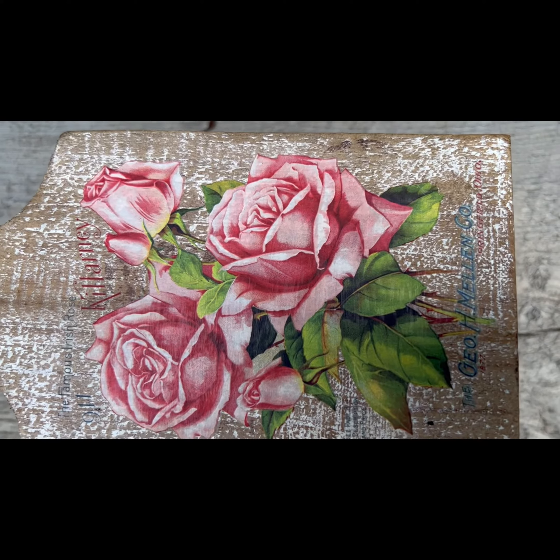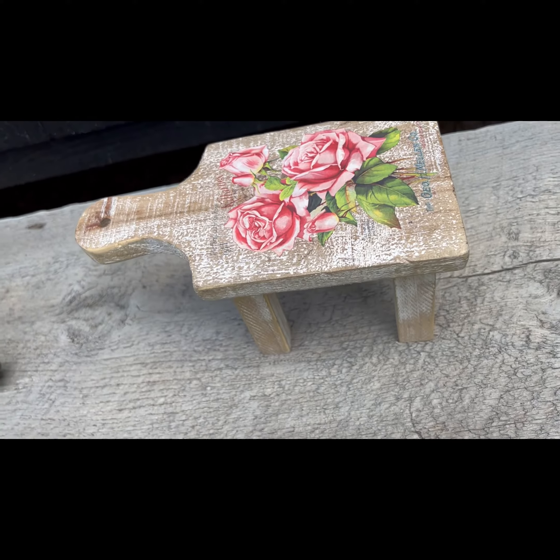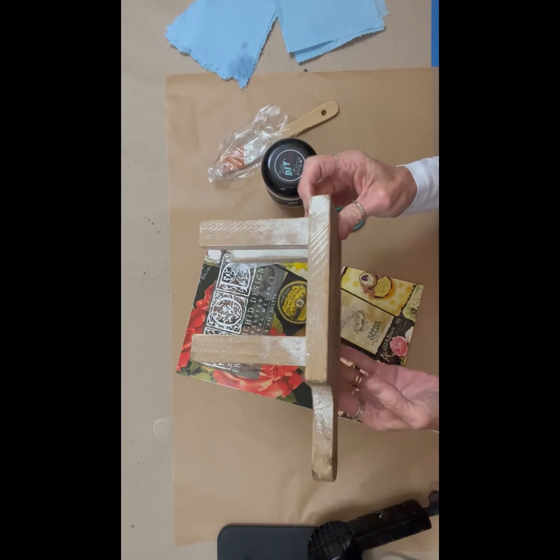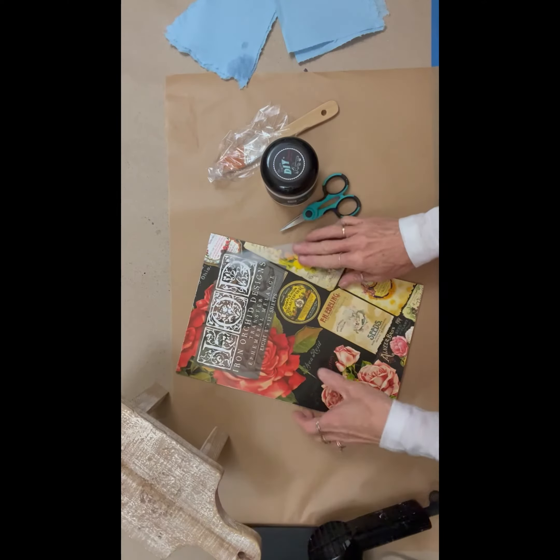We are using the IOD Ephemeral Melange. This little stool was picked up at the Hobby Lobby a while back — just been hanging around. It's a little rough on the top, it's whitewashed, so I just wiped it down.